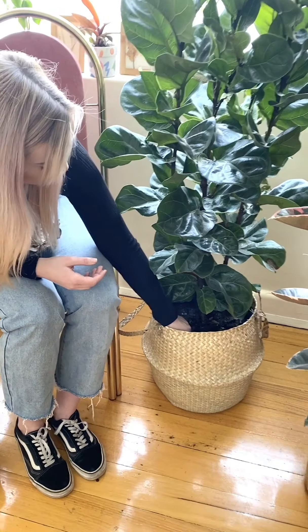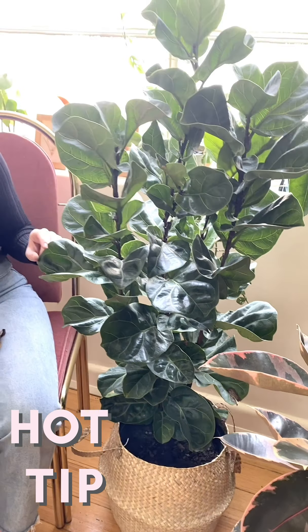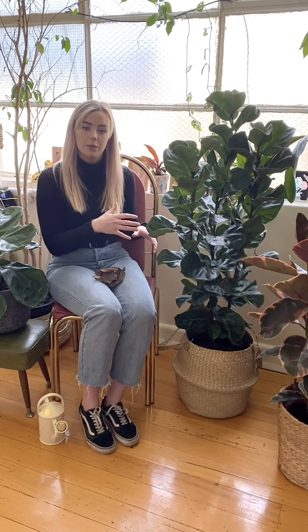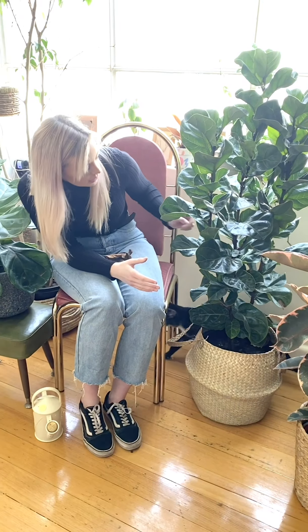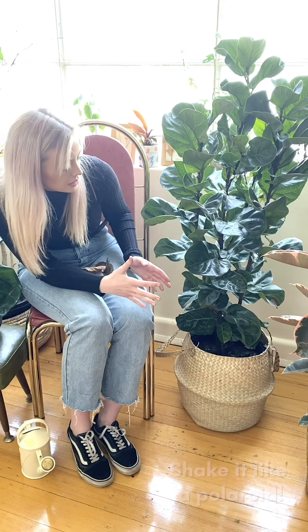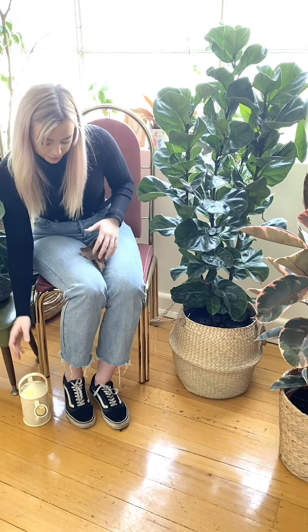Stick your finger in like you do for your other plants — feel if it's wet or dry. This one's ready for a water. A good tip for fiddles especially: a lot of the time they can get bendy, weak stems indoors because we don't have a lot of breeze. In nature, when the breeze comes through, plants shake and root down and become stronger. To recreate that inside, just grab your stem and give it a little shake. Your plant will recognize this and create a better root system and stronger stems — just give it a little wiggle each time you water.